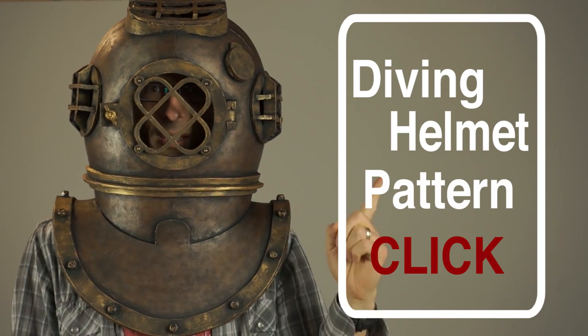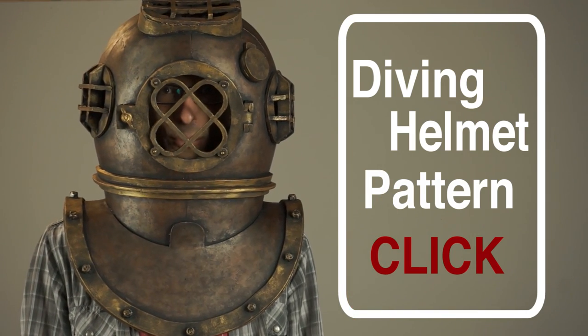If you want to get the pattern, there's a link right there. Thanks for watching. Bye-bye.